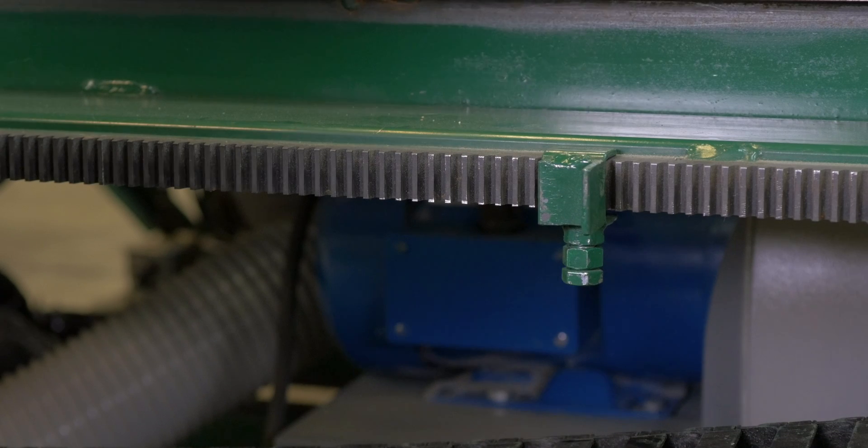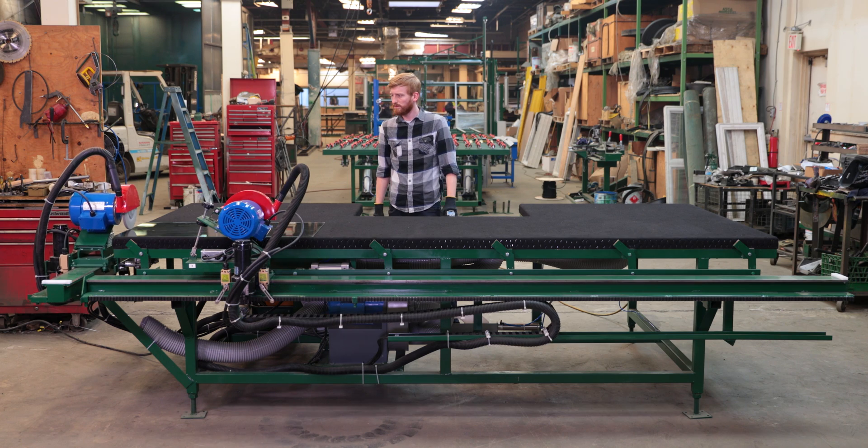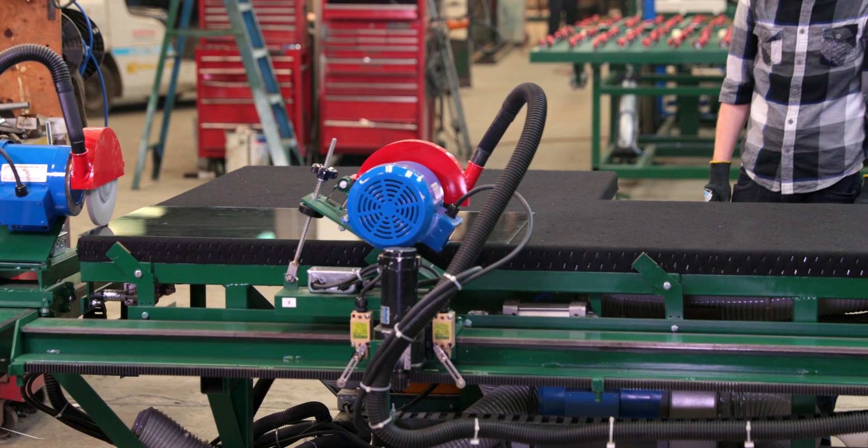There's an adjustable stop that will limit the distance the wheels need to travel in order to start the edge deletion process. This feature makes it more efficient and safer for the operator.